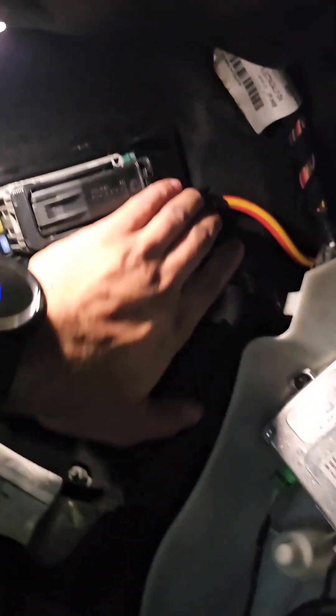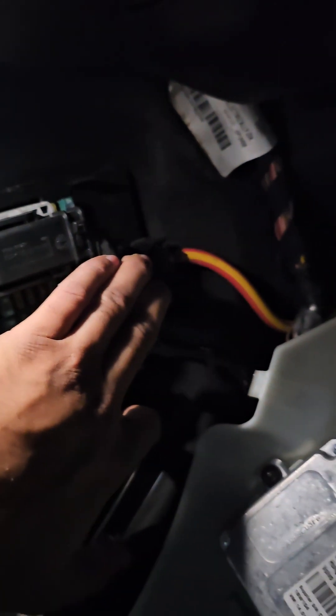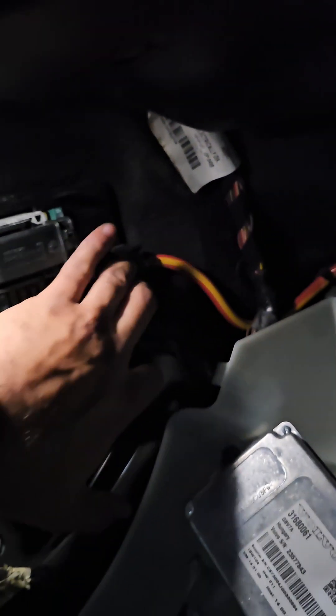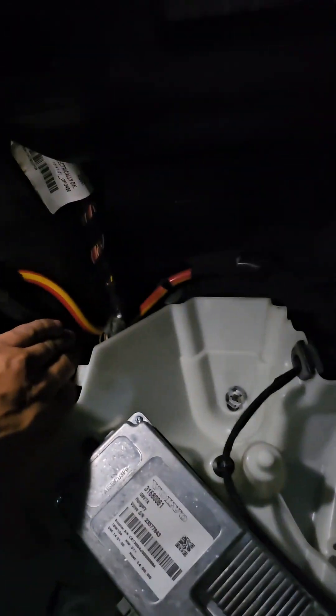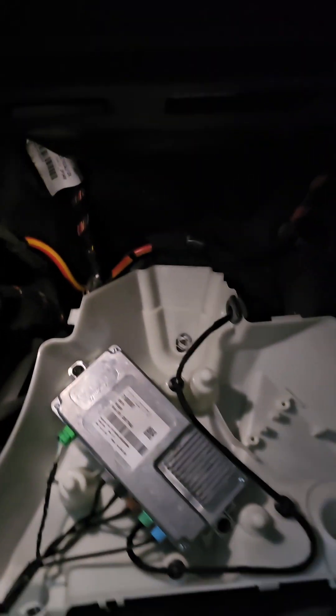You can see here you have a battery terminal which is coming from this side. It's going to the CEM or the central electronics module — we'll get to that in a bit.